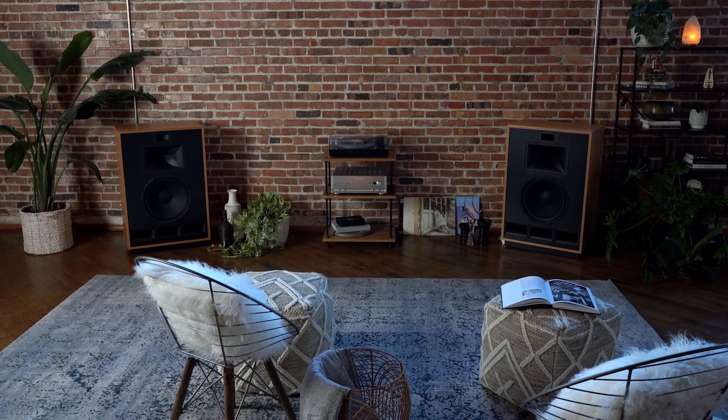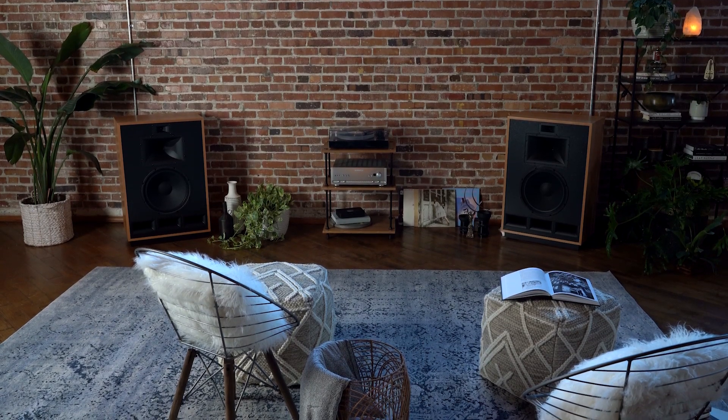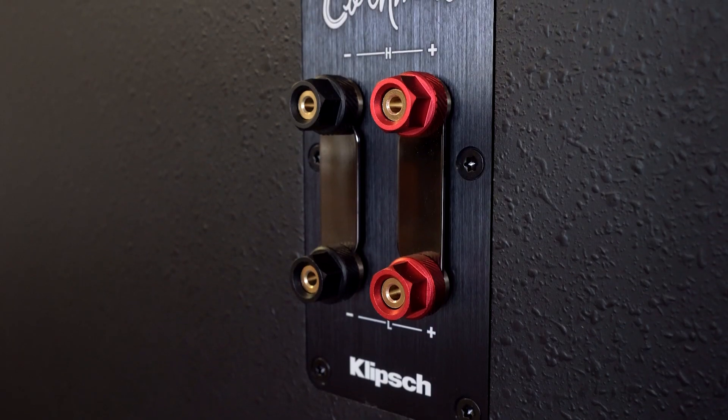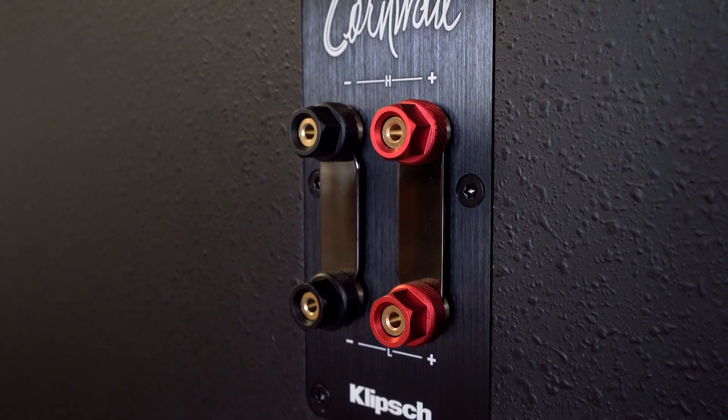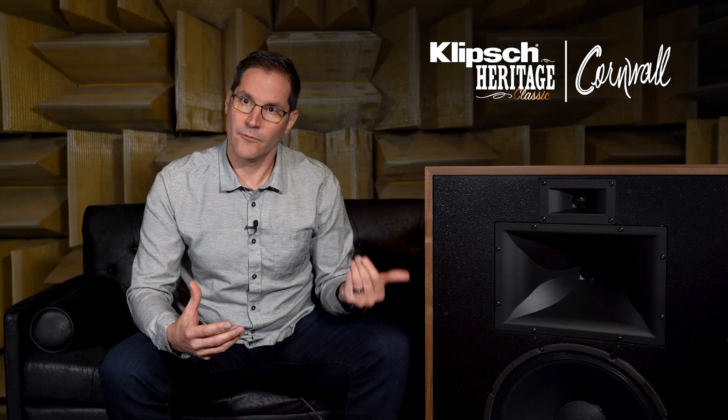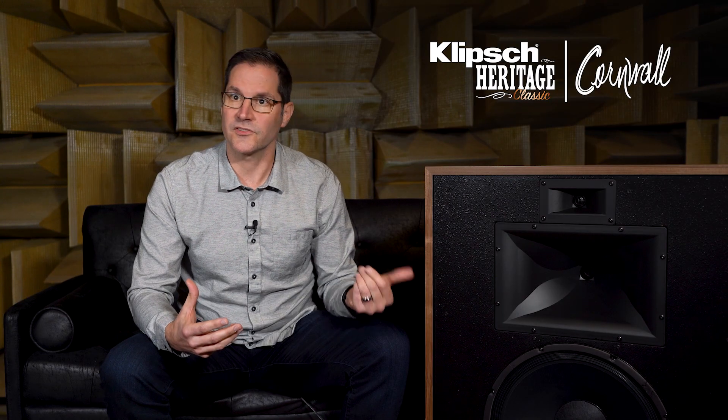With these new Tractrix ports, port noise becomes virtually inaudible. We've outfitted them with AudioQuest StarQuad solid-core cables. With the new AudioQuest cables, as well as an improvement to the input terminal cup that we've made, you really get a better transfer from the input of the speaker right to the premium crossover networks.